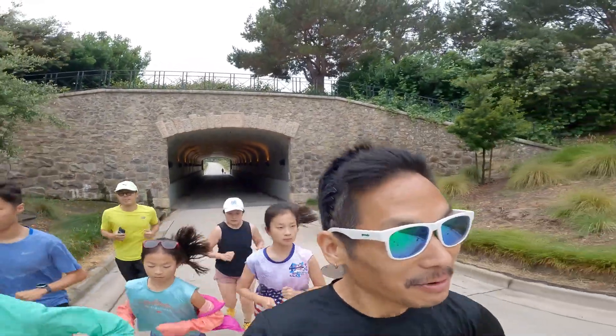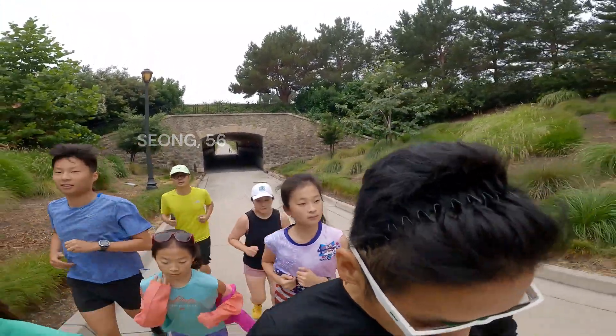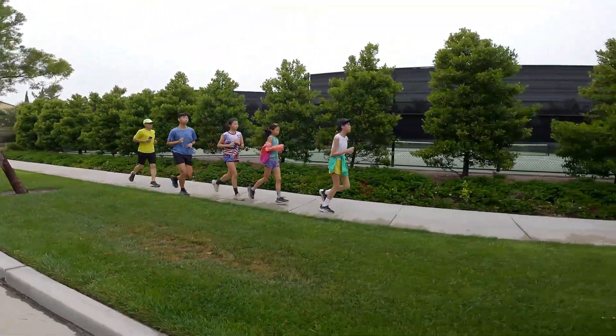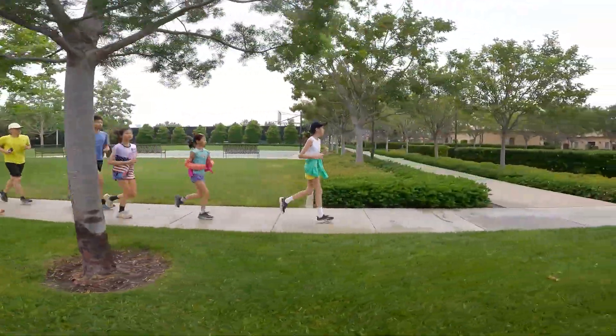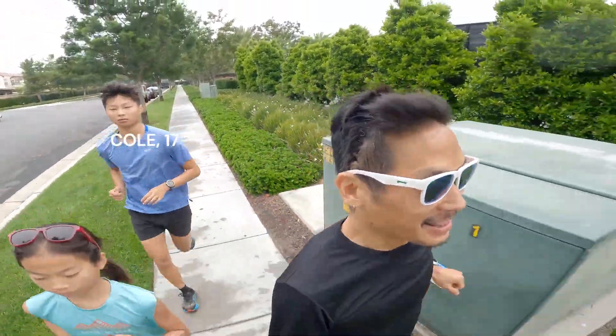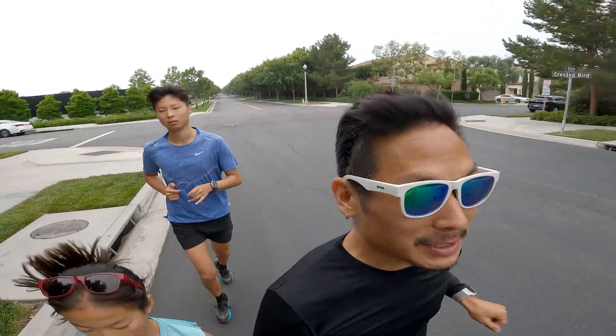All right, we're 36 minutes in already, three miles deep into our recovery run today. It's day one starting a new week and the sixth day of marathon training, getting ready for Long Beach Marathon. We have 13 weeks before race day and we're kicking it off this week with...